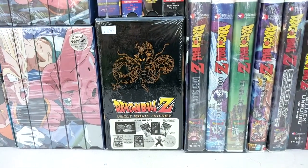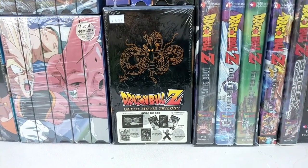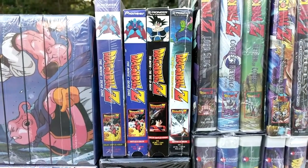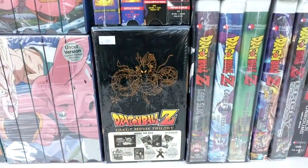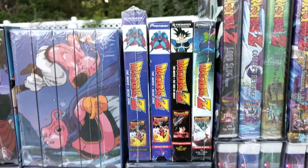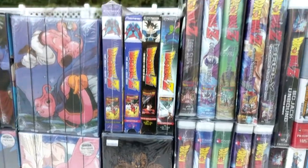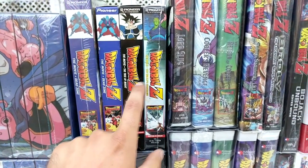Next we have the uncut movie trilogy, which contains the first three movies — Dead Zone, Tree of Might, and The World's Strongest in English dubbed. It also comes with a poster, a card game, a card pack, and a one-inch figure. For the edited slot, I stuck the four subtitled tapes because these were not released in edited format but were released in subtitled versions compared to the dubbed versions. No, they did not release a box set. Dead Zone was released twice, and it fits perfectly with the four-tape box set. They released Dead Zone in a clamshell subtitled and a cardboard sleeve; the rest followed the cardboard sleeve setup — Tree of Might and World's Strongest in the regular sleeves.